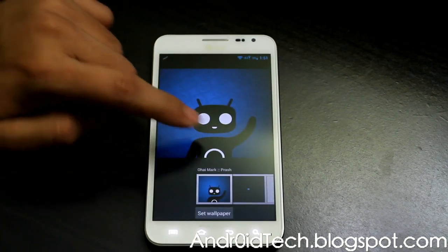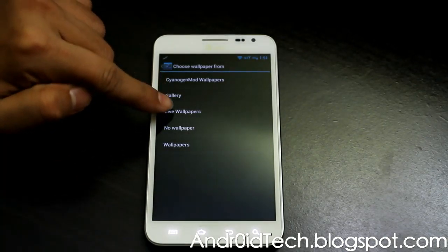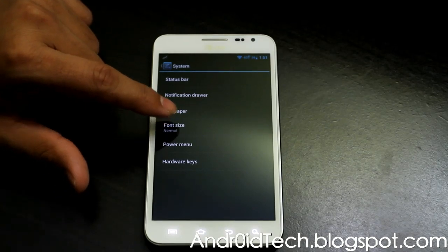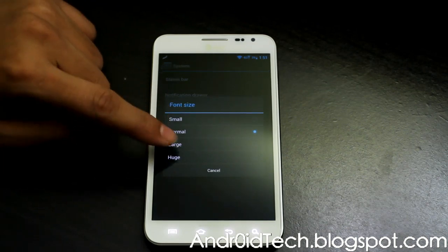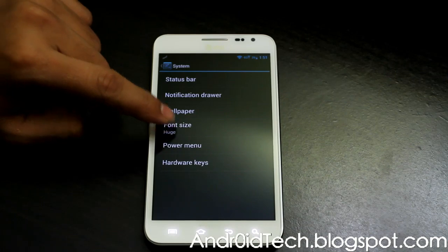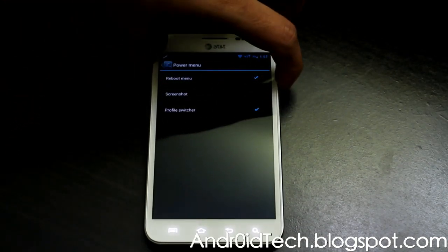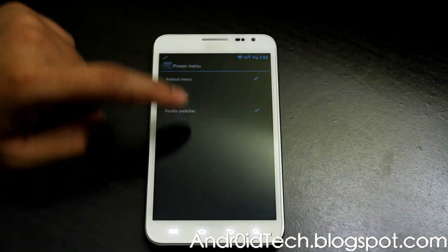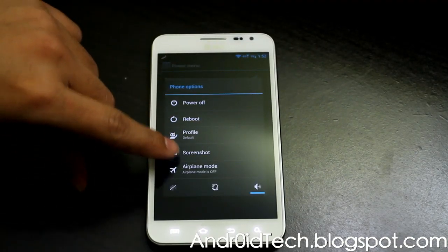Under wallpaper you can choose CyanogenMod wallpapers, live wallpapers, or other wallpapers. You can also select font size — if you want larger fonts you can select huge and it just makes a big font. I'll go back to small/regular. The power menu has an extended power menu — when you press reboot it gives you three options, and screenshots appear right there under the power menu.